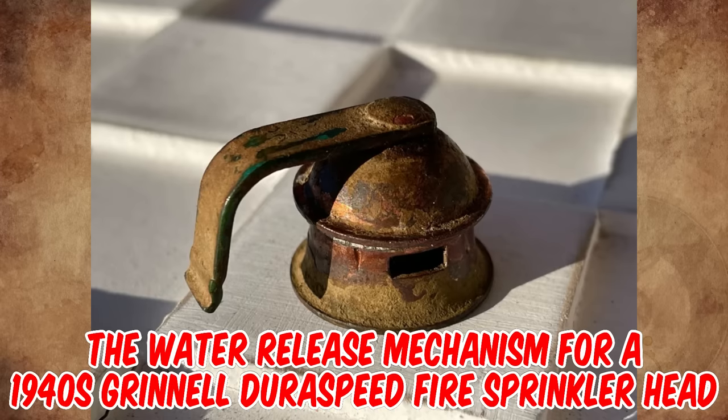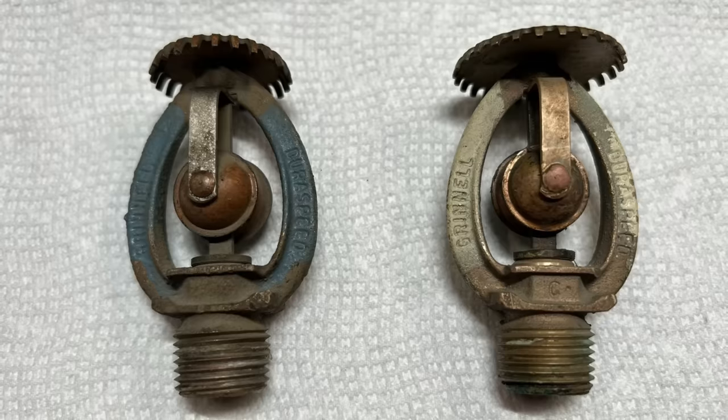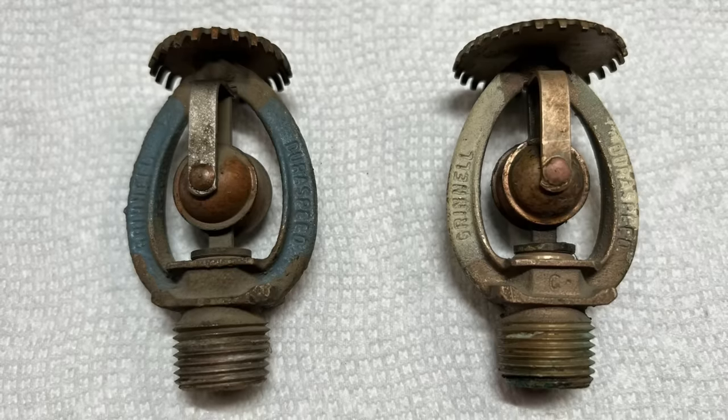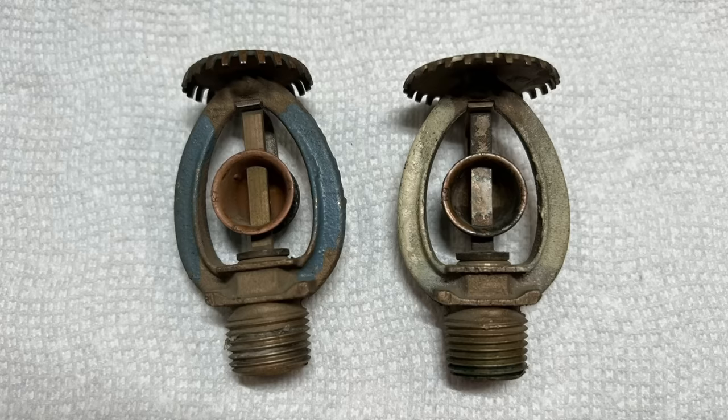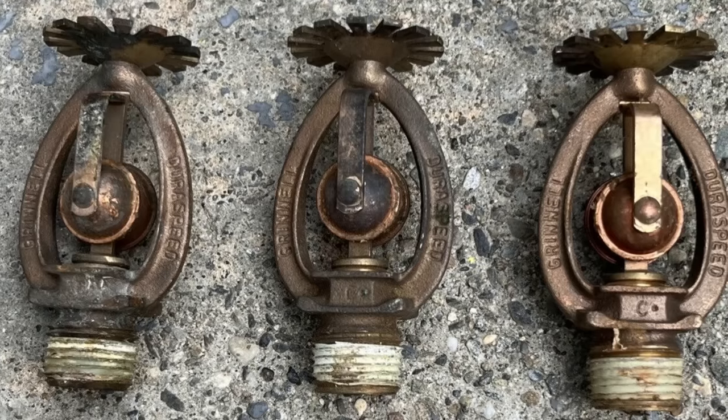It's the water release mechanism for a 1940s Grinnell Duraspeed fire sprinkler head. As part of the complete assembly, when this piece is exposed to heat from a fire, the solder melts and allows the two pieces to spring apart and release water onto the sprinkler head.